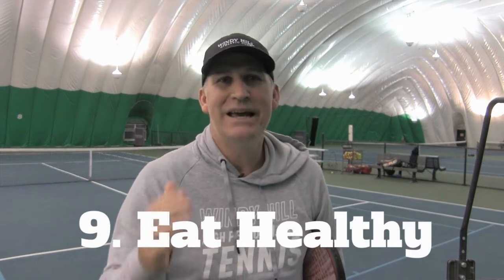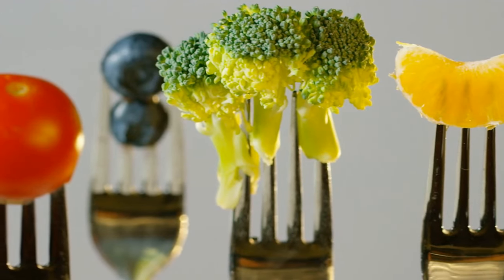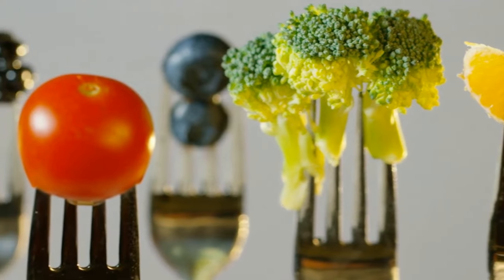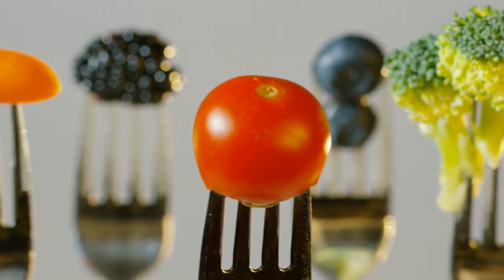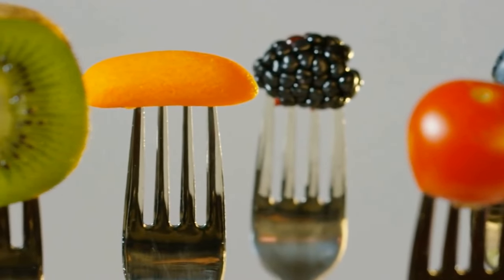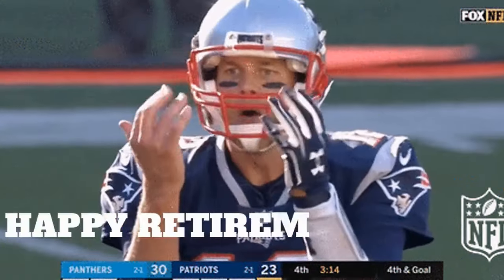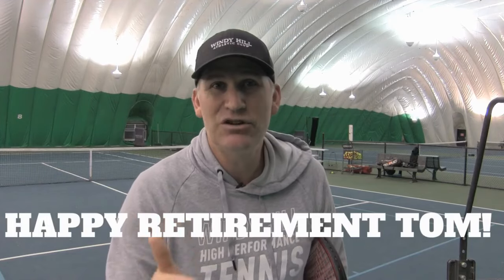Number nine on our list: eat better. Make sure that what you're putting in your body is going to give you fuel to play better tennis, and that you are in shape and ready to go the distance. If you can have a good diet and eat the right things as an athlete, you can really extend your performance. It's what Tom Brady gives himself the most credit for — his diet and the way he trains, and it's one of the biggest reasons he was still improving as a quarterback at age 44.